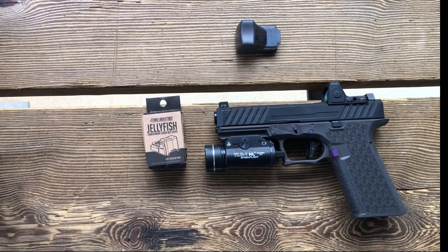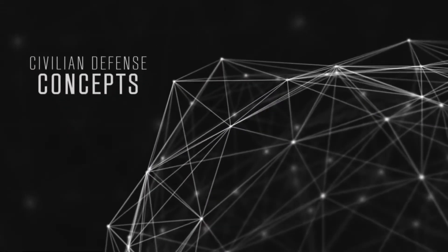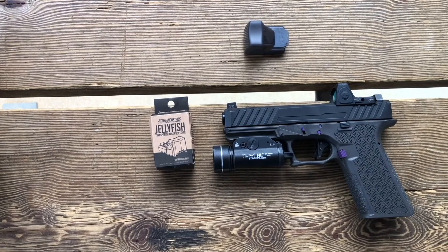On today's product review, I put a jellyfish on my Polymer 80. Hi everyone, welcome back to the range.